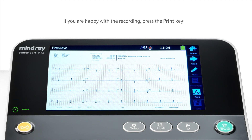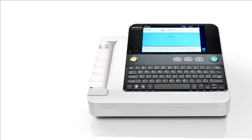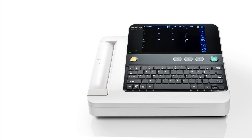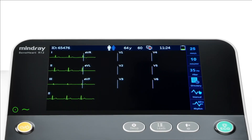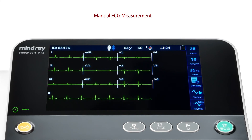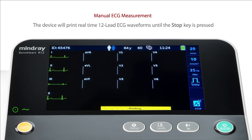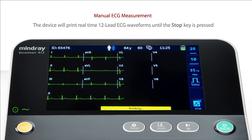If you are happy with the recording, press the PRINT key. To acquire a manual measurement, press the manual key. The device will print real-time 12-lead ECG waveforms until the stop key is pressed.